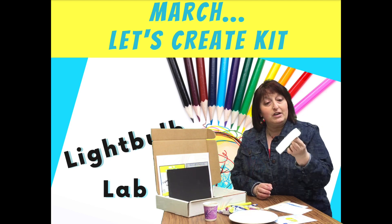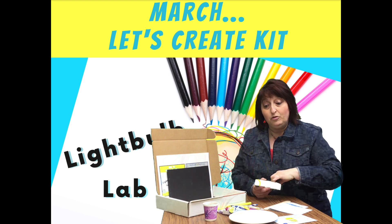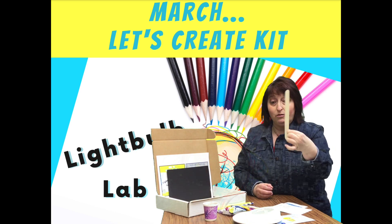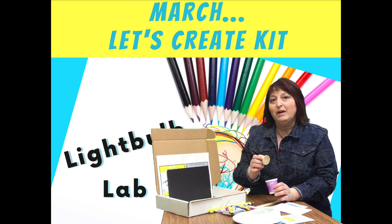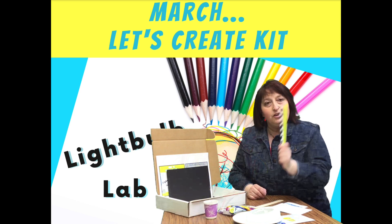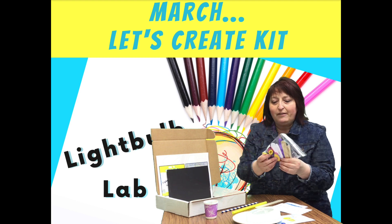You have some tape, and we're going to do some different things with this this month, but also through the next few months. You have some paper plates, a jumbo craft stick, paper cups, and you should have a large piece of wood, or you might even have gotten a bunch of pieces of wood. You have straws, smaller craft sticks, and medium-sized craft sticks.